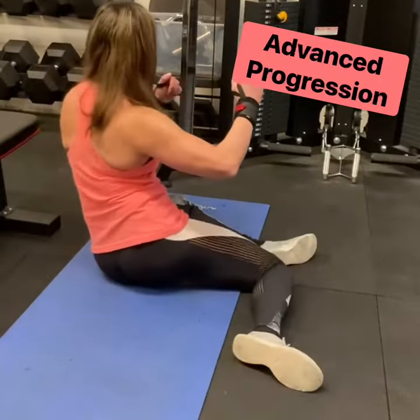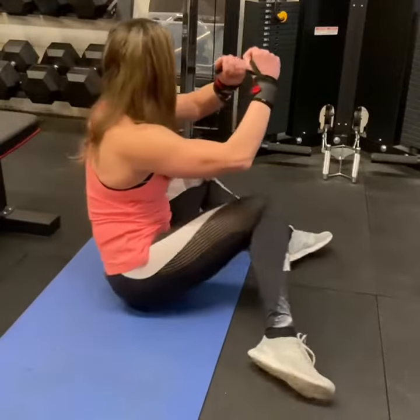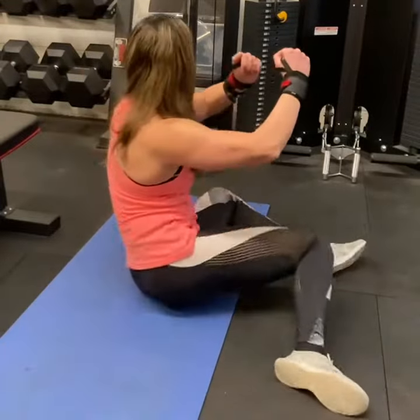The advanced progression is very similar to the intermediate progression, but now you're just going to take your hands off the ground, keeping the back nice and tall, and continue with those rotations.